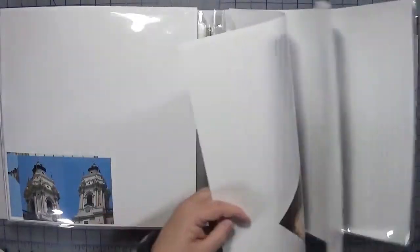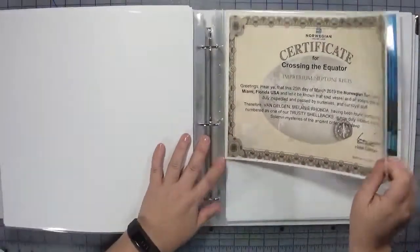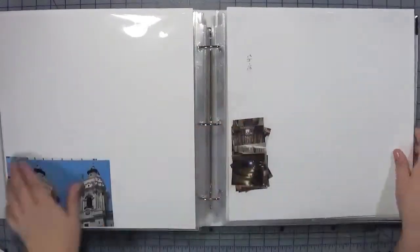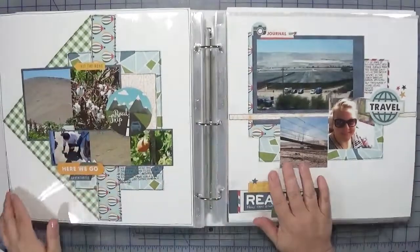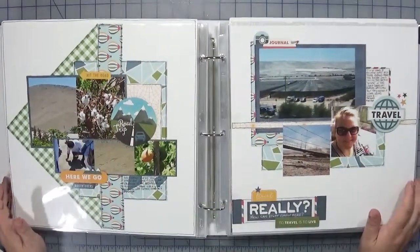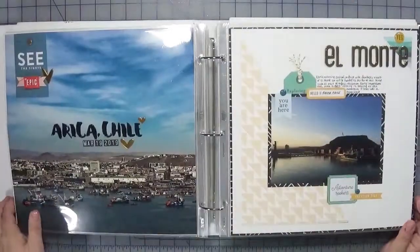I have a few more pages here that did not get done — I talked already about my thought process for those designs. I'll also have some certificates that the cruise line gave that I'll intermix, and that's as far as I've gotten. I hope you enjoyed my little flip through! If you have any questions on any of the layouts, I will try to take photos over the next little while and upload them to my Instagram account, which is A Creatively Crafted Life. Until next time, happy crafting!